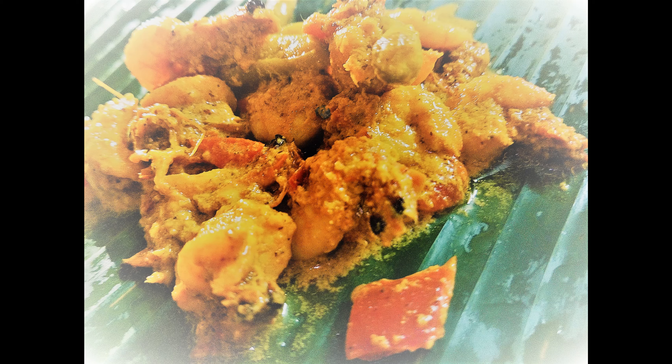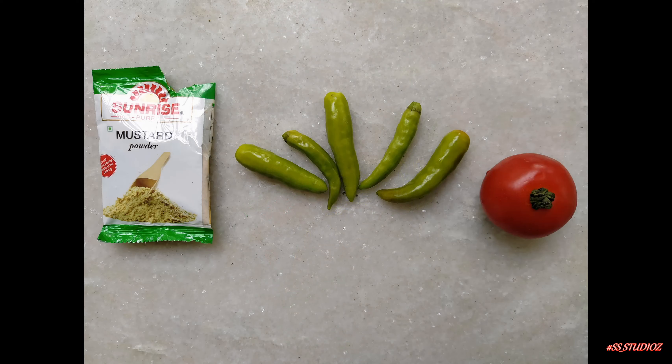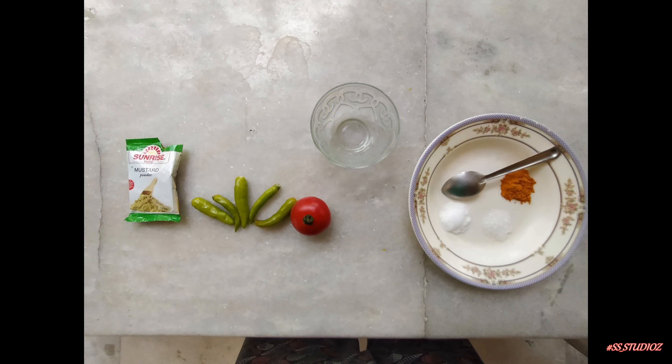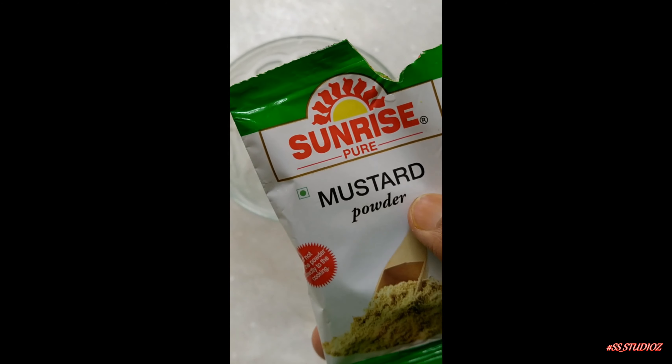For adding tanginess to our dish, here we took a tomato, some green chillies, of course according to your taste. And the most important ingredient, our mustard powder. You could make it in your home or just buy a pack like it. And here's all the ingredients that you are going to need in this recipe.